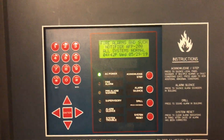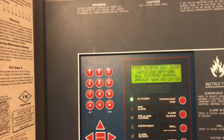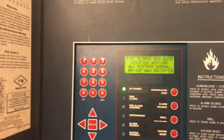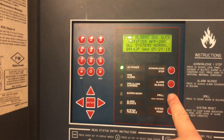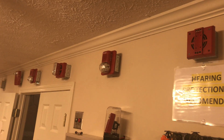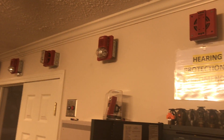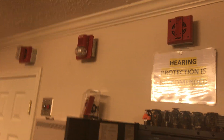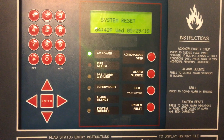Just for fun, we will do a drill — a manual evacuation. A manual evacuation does not turn on the strobe circuits or circuits set to non-silenceable. So this will only activate the horns and not the strobes. We press the drill button for two seconds. Horns come on, but none of the relays or strobes will activate. We'll go ahead and reset it.